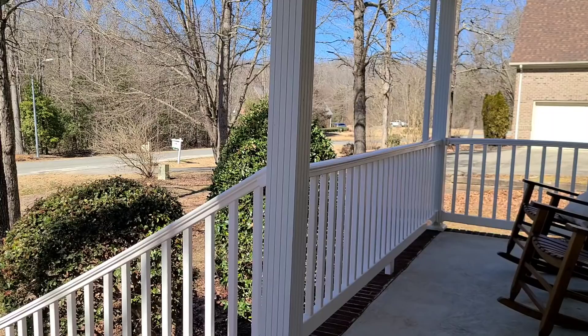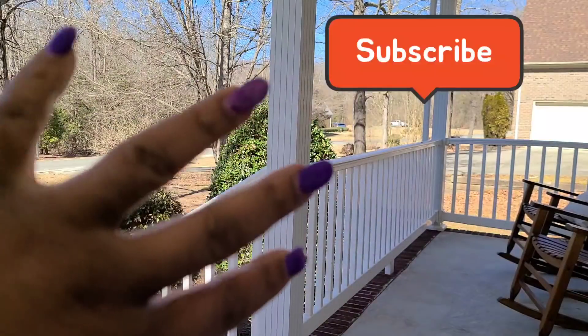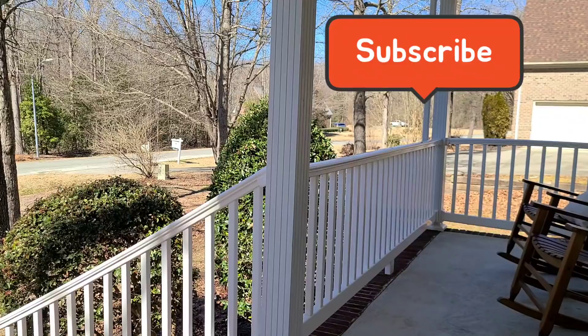All right y'all, love y'all. And I will see y'all on the next video. Love you — I appreciate your support. Toodles. And the reason why I'm on camera today y'all is because I'm like, I'm house ready, not camera ready. All right y'all, bye!